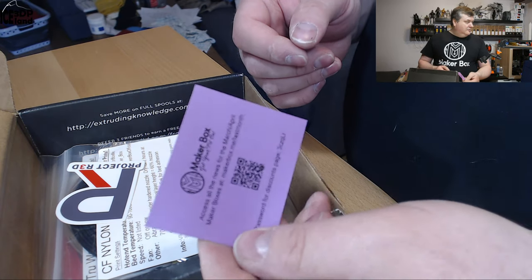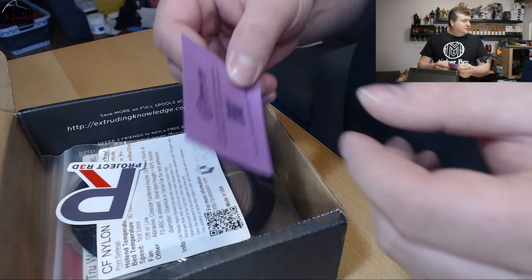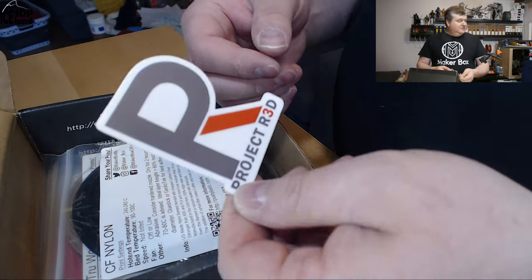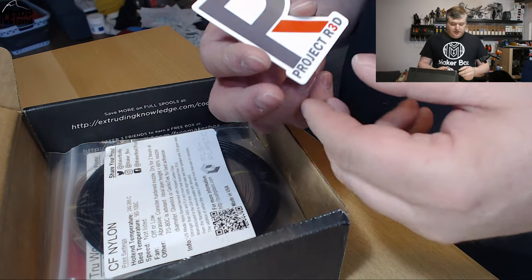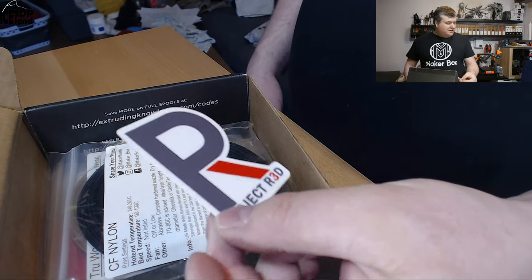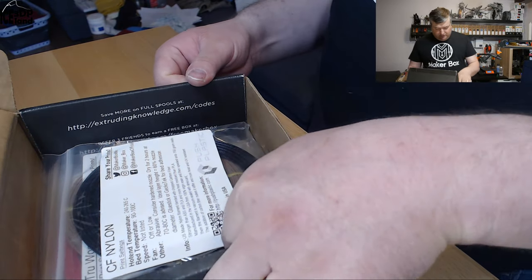Here's information on the Make a Box with a password for the discount code. Here's a sticker from Protect Red — also the guys that do the Railcore machines. I really want to get the Railcore at some point in time. It's a kit that's a really crazy good printer. And now on to the filaments.